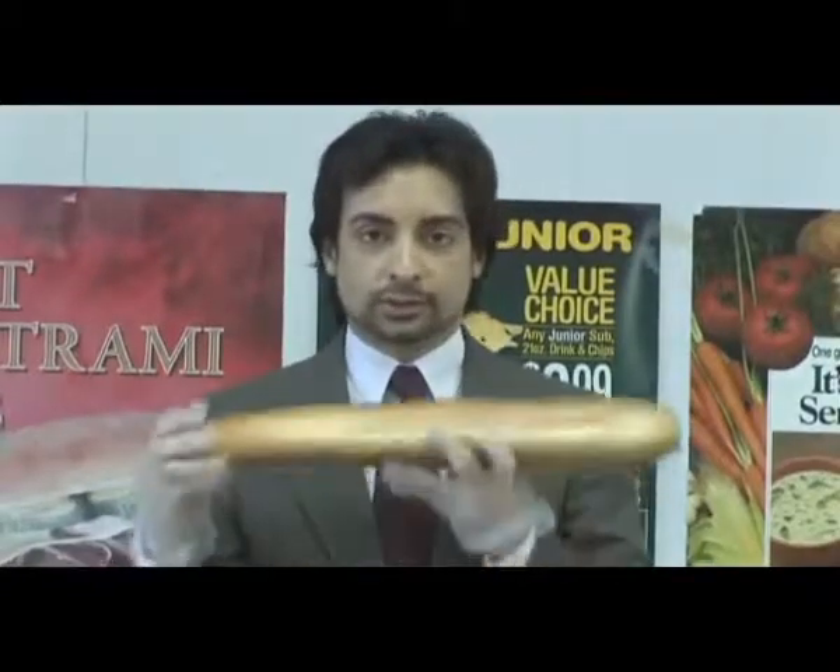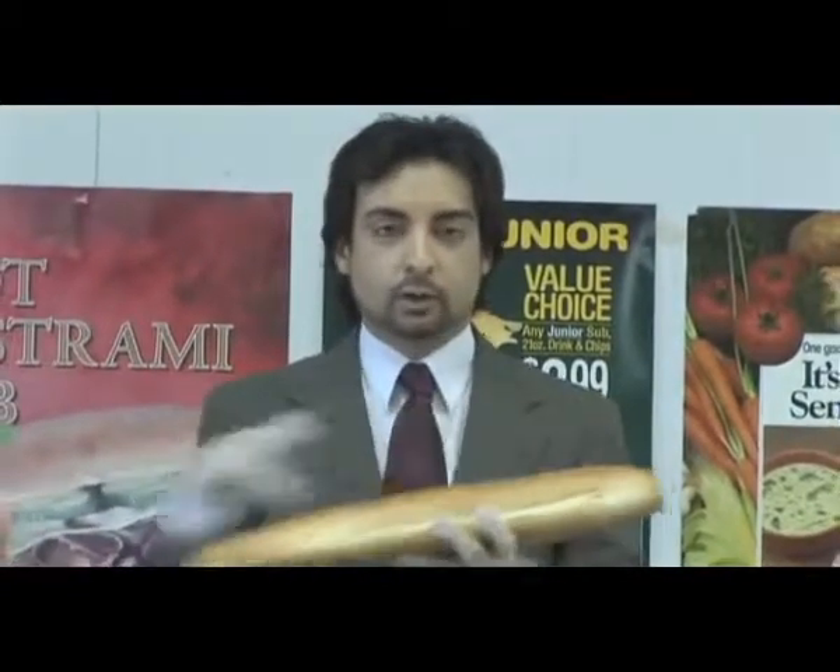Now first and foremost: hand gloves. Always, always wear gloves. Second, you get your toasted bread and cut it open.